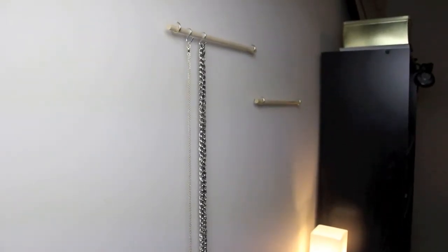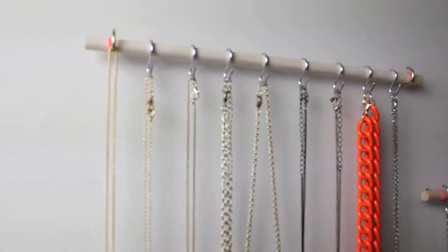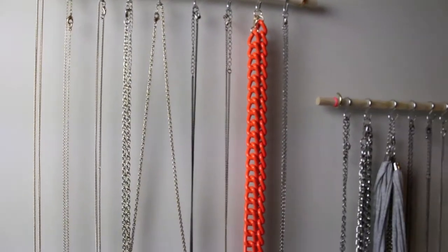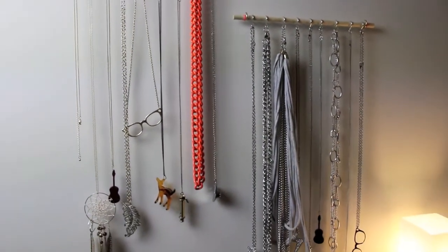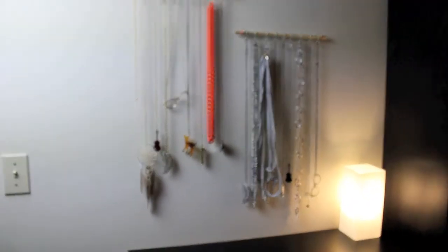And there you have it — just take your S-hooks and hang your necklaces off of them. As a last note, on the ends you'll notice something orange. It's actually just an orange elastic I added so that the necklaces wouldn't slip off the hooks.